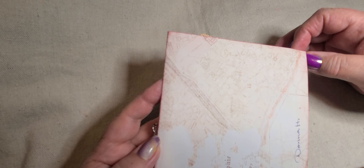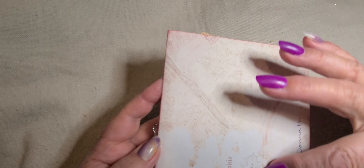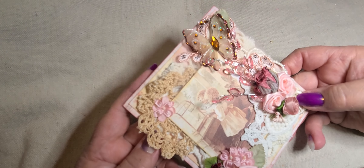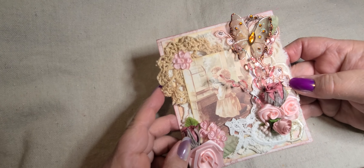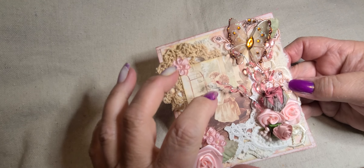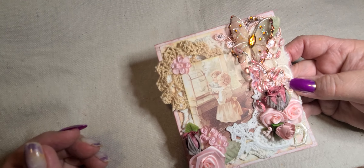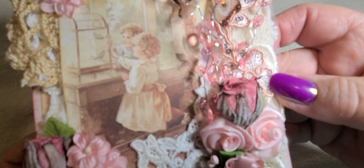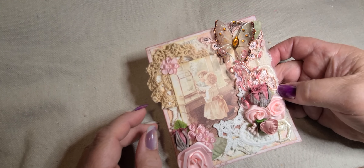I believe it is 5 by 5½ inches — that's the dimensions of it. This is the background paper that I used, and here's the card. I used all KS4U products on it. The only thing that's not is the paper. This little image is from the paper pad — isn't she adorable? I absolutely love that image. It's so, so cute. This paper is just gorgeous.